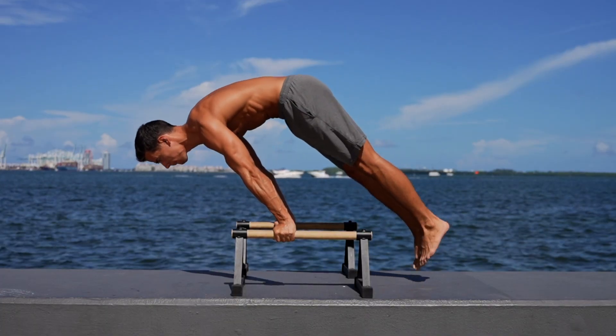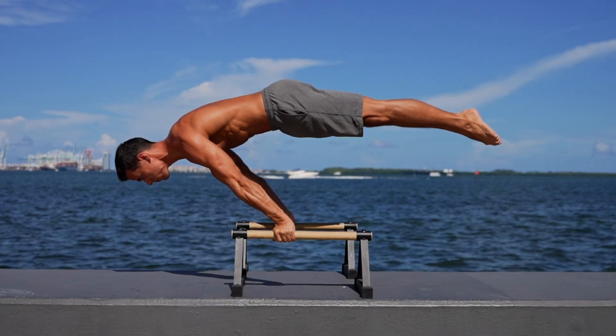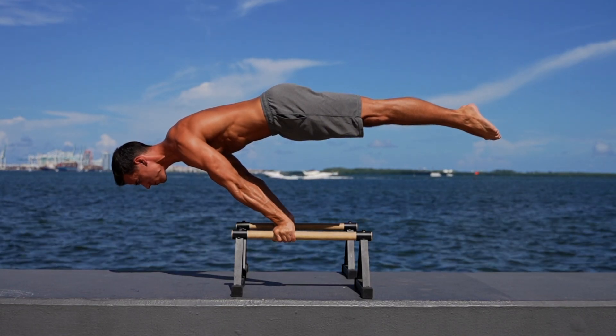If you're a beginner and you are dreaming about the planche, there is an exercise that I highly recommend to learn before you start training for the planche. And this exercise is the elbow lever. We can say that the elbow lever is the planche of the beginners. Many outsiders can't even distinguish the planche and the elbow lever — they look similar, but there is a huge difference between them.